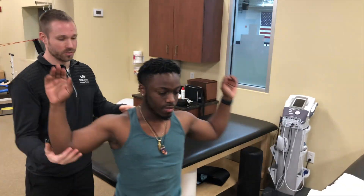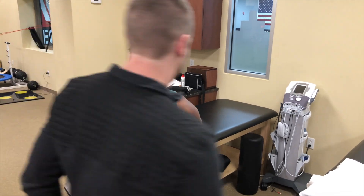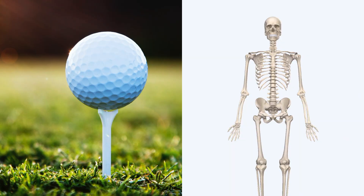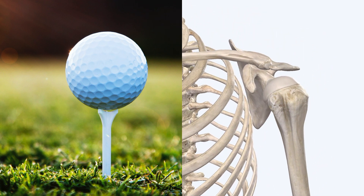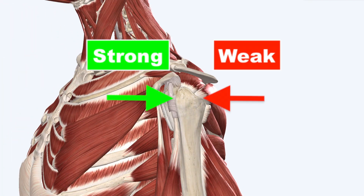When testing this rotation strength in an elevated position, he was pretty strong on the right, but again fairly weak on his left. The shoulder joint is basically a small golf ball sitting on top of a tee, which is your shoulder blade socket. Our evaluation uncovered an imbalance where the muscles on the back side of the shoulder were not nearly as strong as the muscles on the front side.